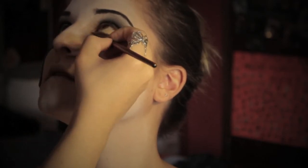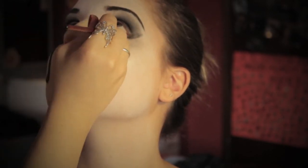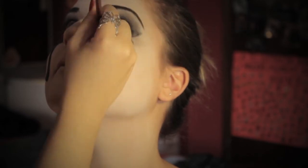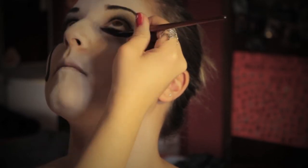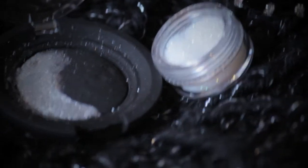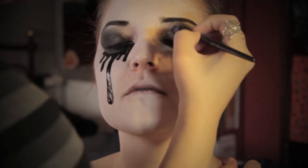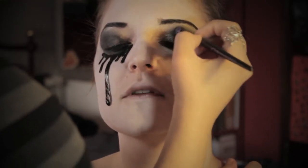Anche nell'altro occhio vado a creare questo effetto trucco colato, marcando e sfumando con il nero sotto l'occhio. E ora brillantini! Applico dei brillantini argento sia nella parte interna degli occhi sia sotto.